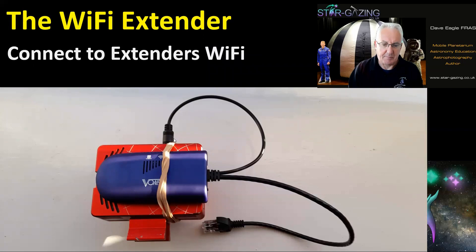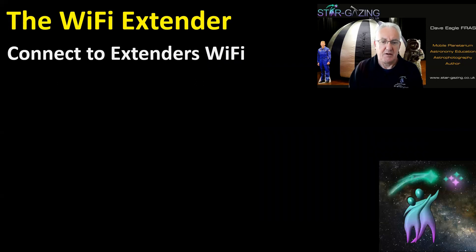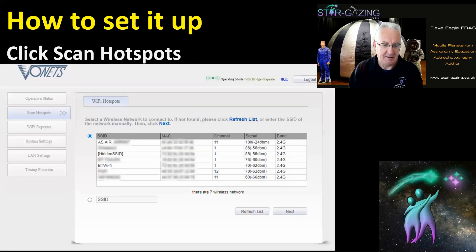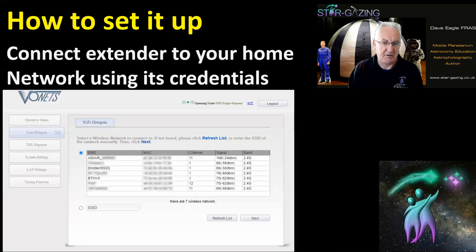Connect the power supply into the port but leave the Ethernet cable out. Connect to the extender's Wi-Fi — you should have instructions for that with the extender. Once you're connected to the extender's Wi-Fi and logged into the device, click the wizard, then click 'Scan Hotspots' on the left. You should see a list of all the Wi-Fi networks available.